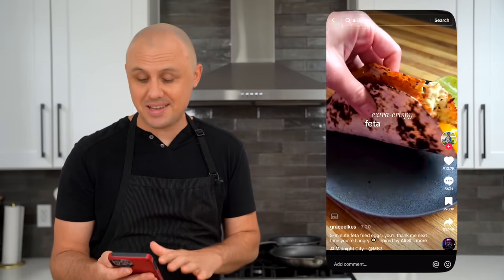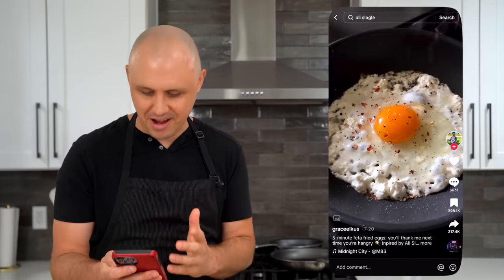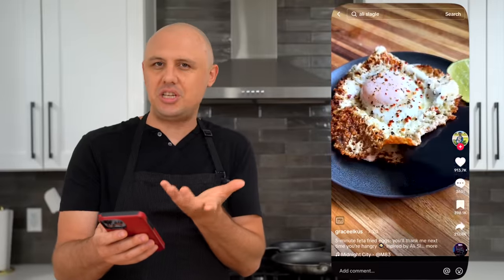The second recipe today is coming from Grace Elkes and it's this feta fried egg that I've seen recently and really want to try. She basically just melts the feta in the bottom of the pan, cracks in the egg, and then it turns into this crispy feta cheese shell on the bottom. It goes into a tortilla with a little bit of avocado and it honestly looks really good.